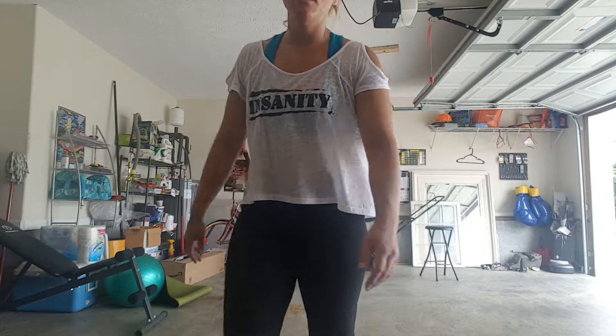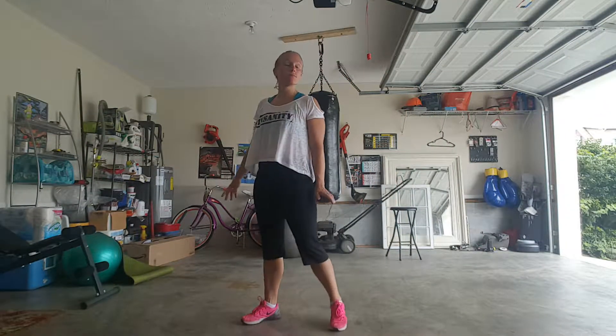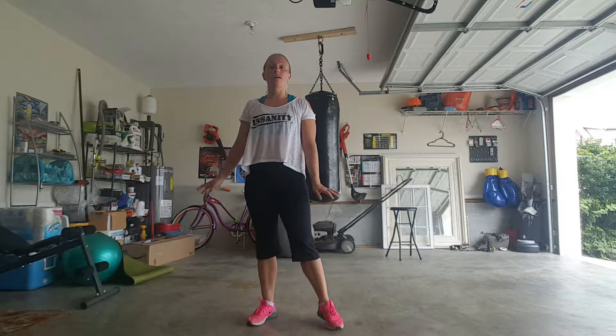Hey, hey. Move of the day. Stolen from Insanity, which is the shirt that you see. I need to move this so that y'all can actually see what I'm doing here. Just finished a workout that had me so hot I felt like I could literally pass out, and now I have cold chills that I'm finished. That's just weird.